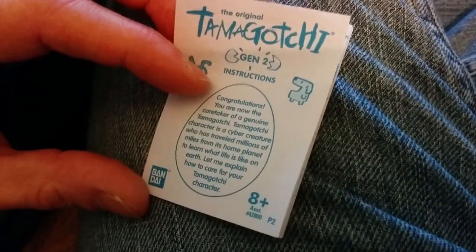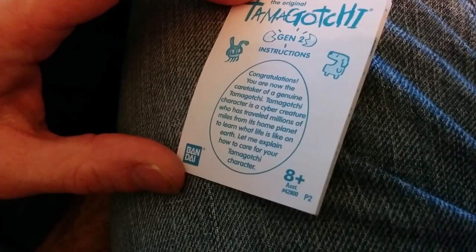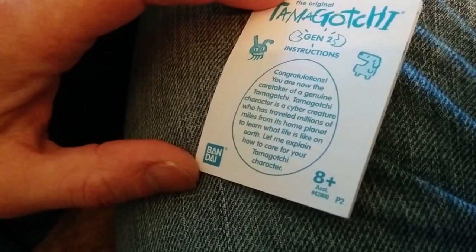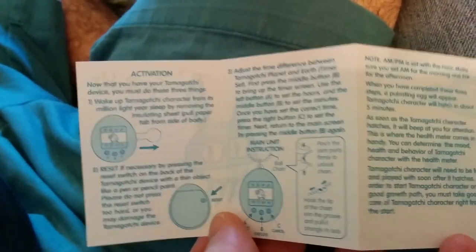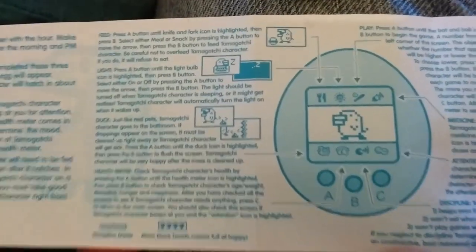So this is the instruction manual. It says: 'Congratulations! You are now the caretaker of a genuine Tamagotchi. Tamagotchi character is a cyber creature who has traveled millions of miles from its home planet to learn what life is like on Earth.' We're not going to read all of this, but it covers how to get it ready, start it up, the time setup, and the functions of each button.